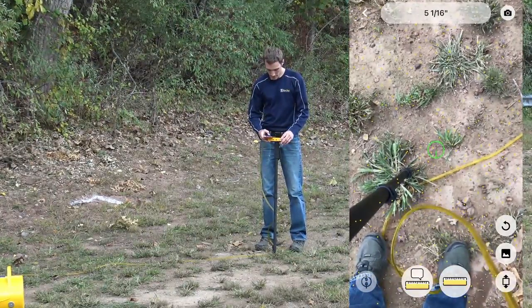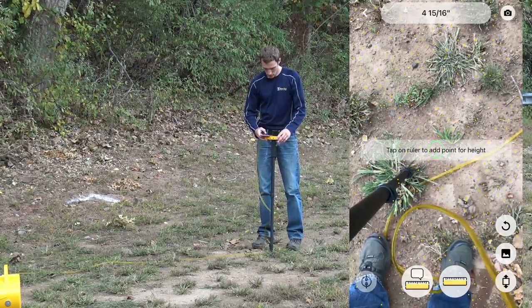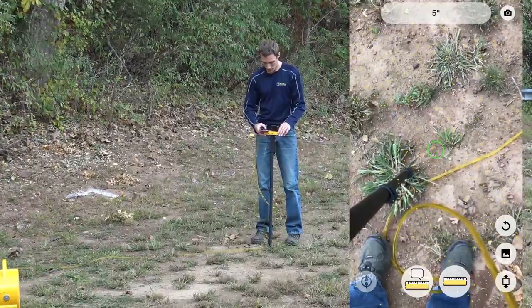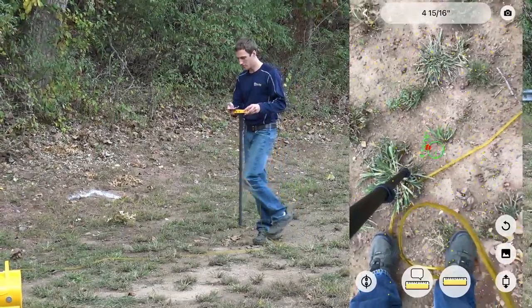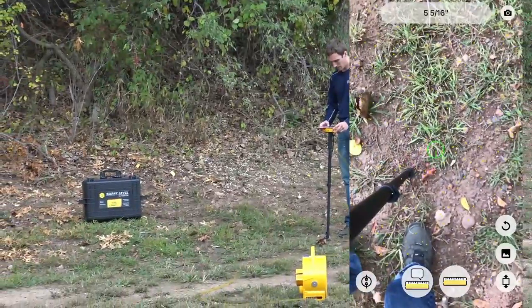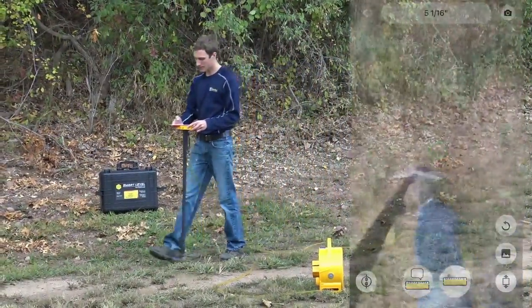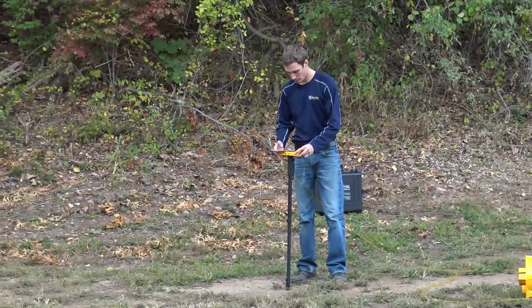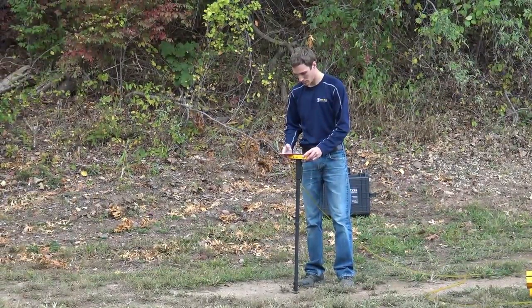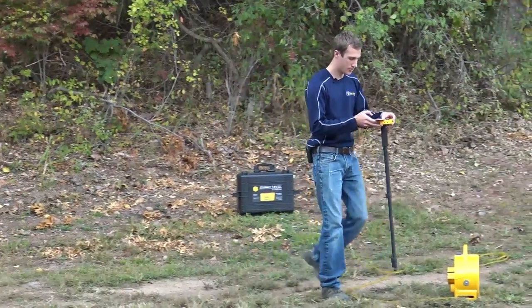To do that, just hit the square with the points for adding more points, then add the ruler in a couple of these locations. We'll take one more point as well.